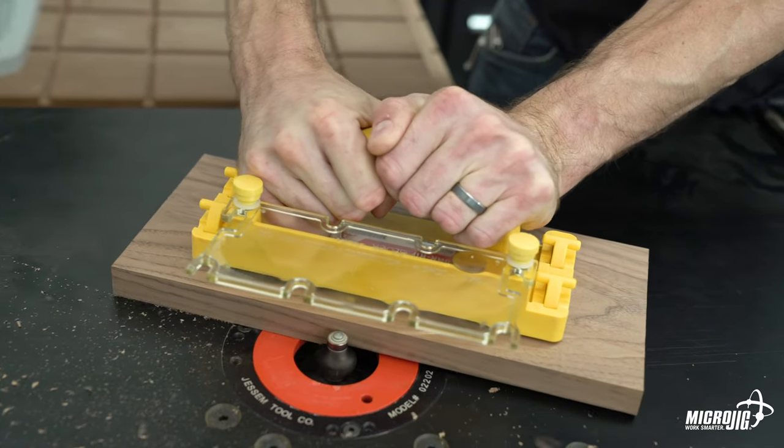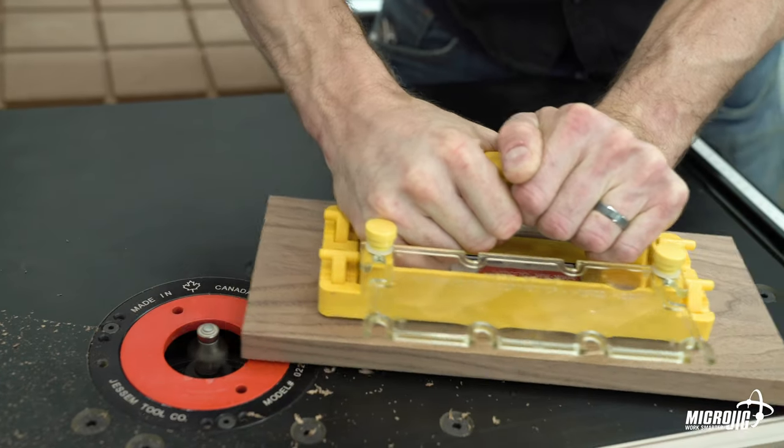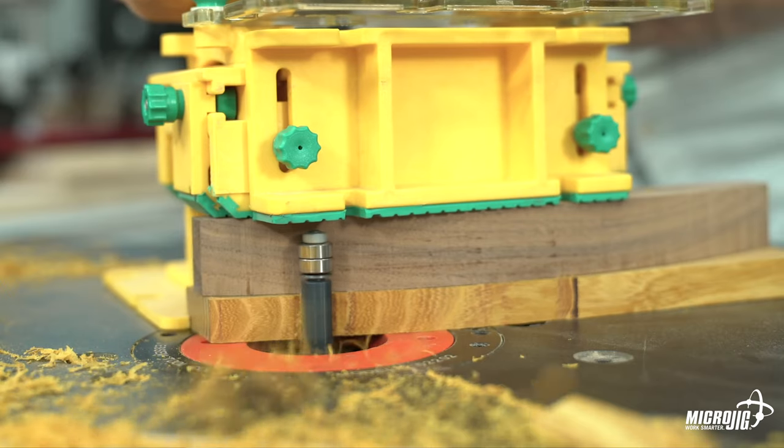It provides added protection on the table saw and router table, acting as a barrier between your hands and spinning blades or bits. It also acts as a shield to prevent chips and debris from hitting you in the face. Gotta protect that money maker.